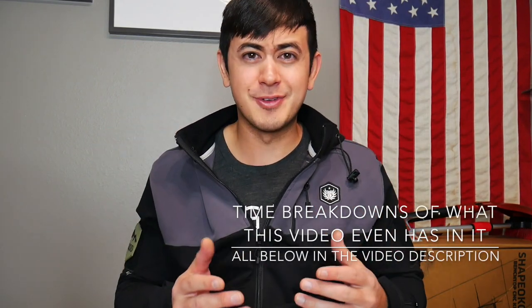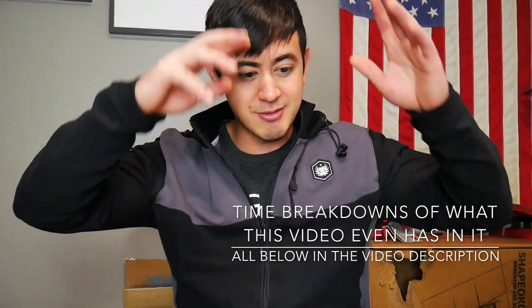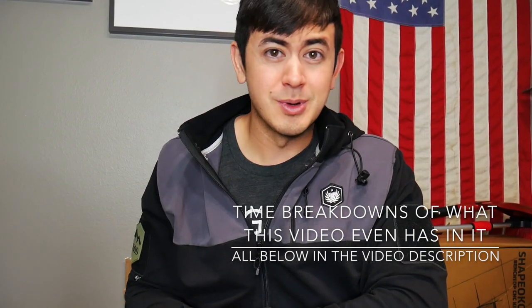Hey, how's it going? Hope you've been doing well. I realized I wasn't going to have time for a proper video this weekend, so I'm going to try and film just some random clips, random footage, and put it together to make a video of the current happenings and what's going on.